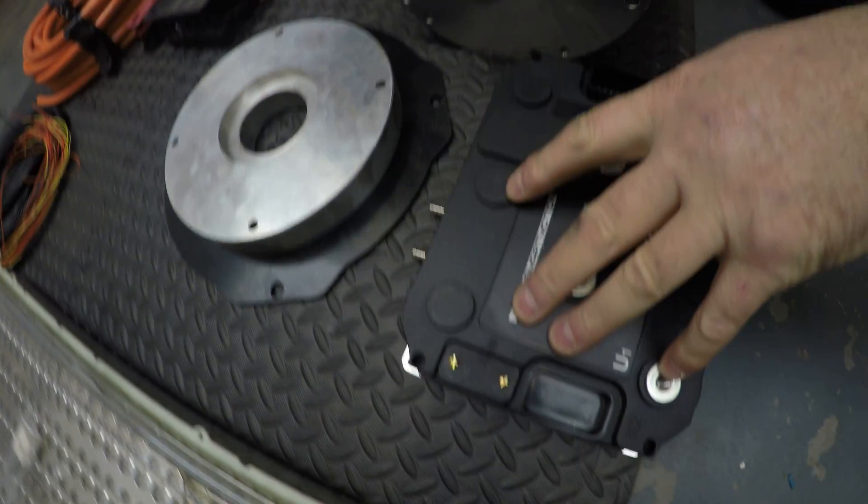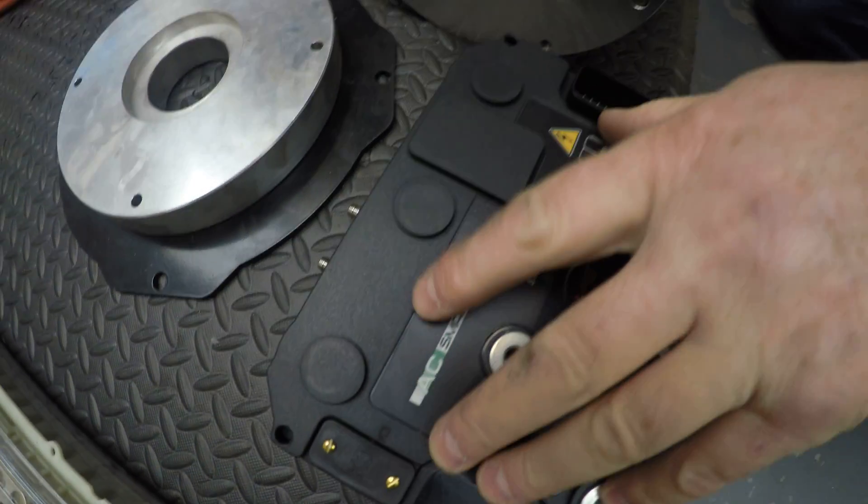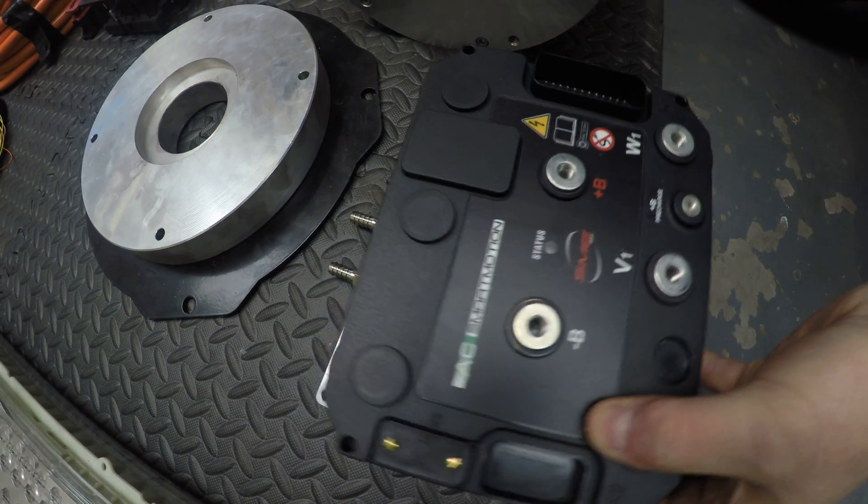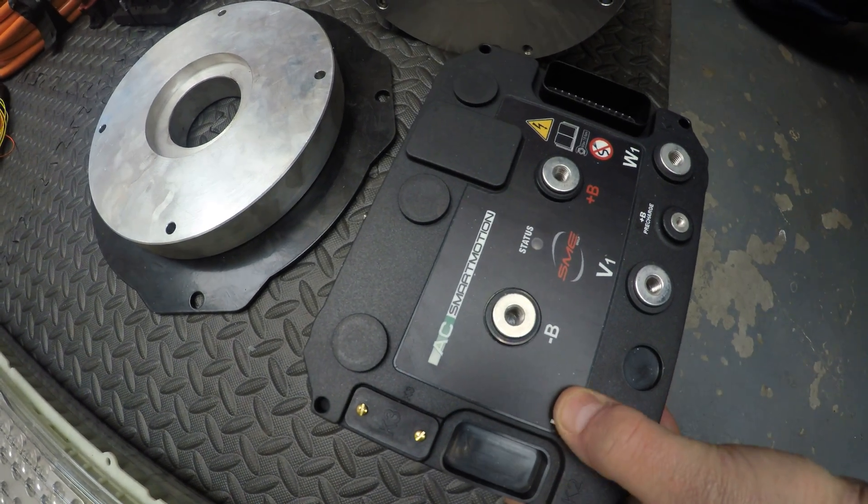This is the motor controller. These tend to get hot, so we have a chill plate which has fluid running through it to keep it cool.